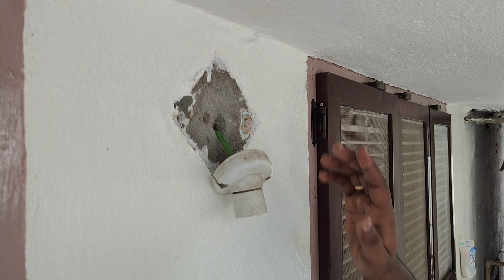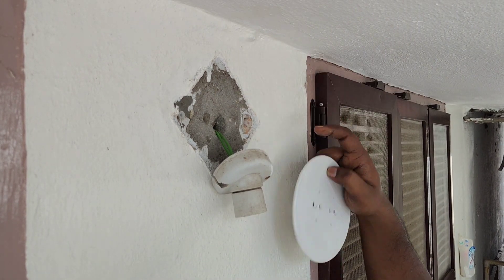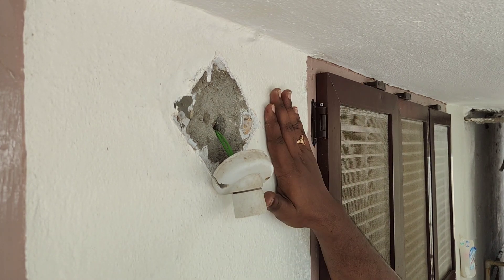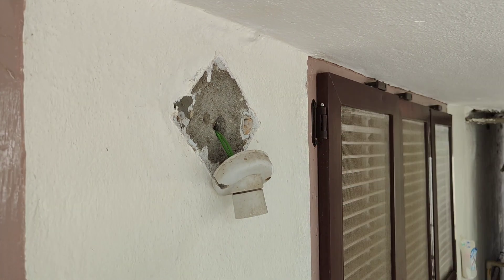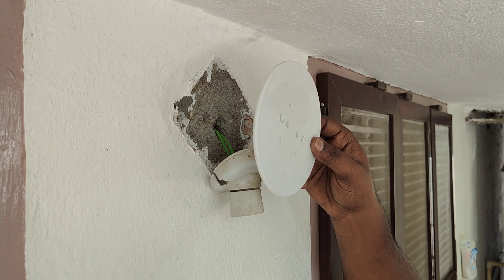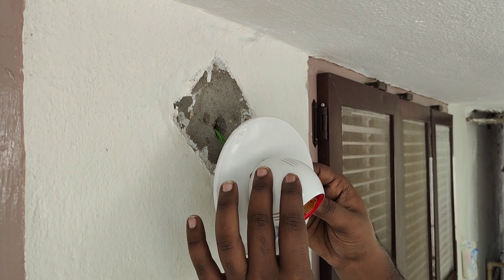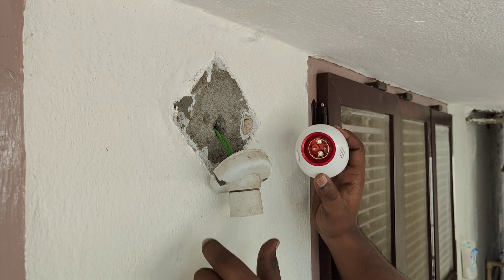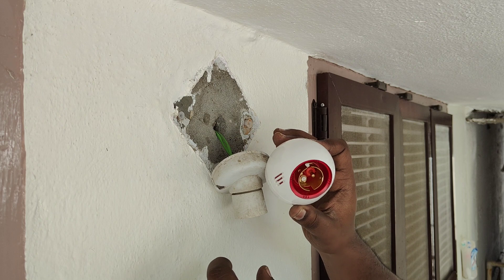Now I am looking at fixing the sheet. Next, we are going to fix the sheet with this holder. If you want to fix this holder, we will be able to fix it with the latest holder.